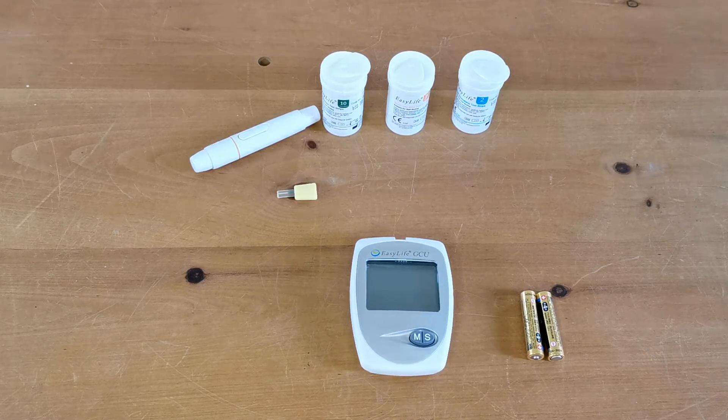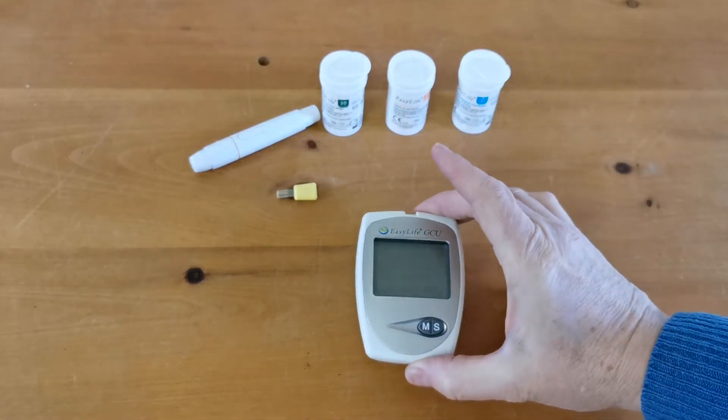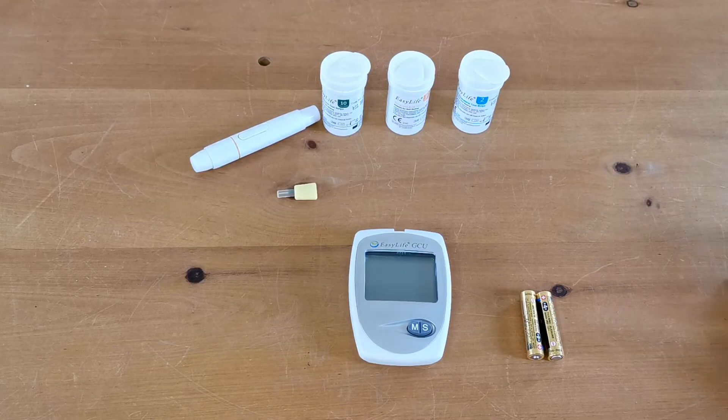Welcome back to this second video in the setup demonstration for the EasyLife GCU triple function meter. In this video we're going to show you how to insert the batteries when you first get the meter, set the time and date so you're ready to run your first tests, and how to use the test meter to confirm that the setup has been correct.